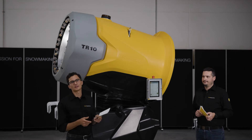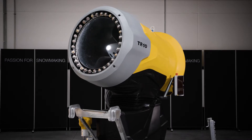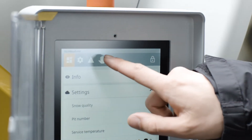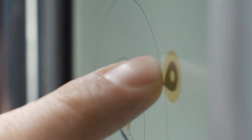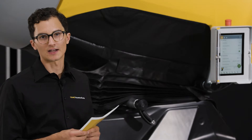A snowmaker who wants to operate a TR-10 will immediately see the touch display. This touch display is legible from all angles and under all conditions — whether it's sunny, during the night, or cloudy. The display is optimally illuminated to be legible under any conditions and at any time.